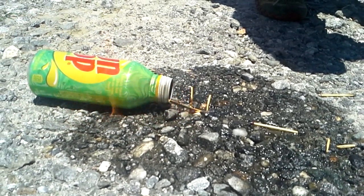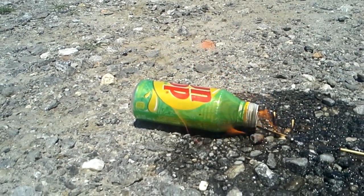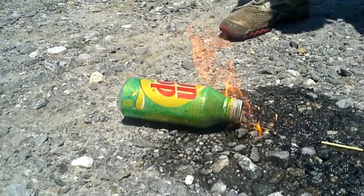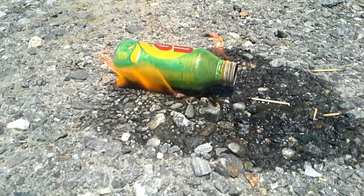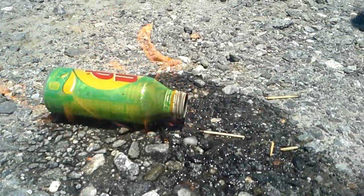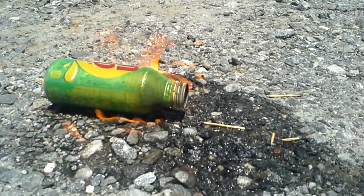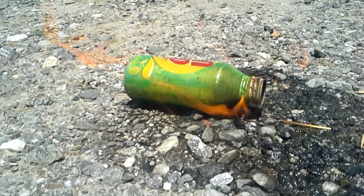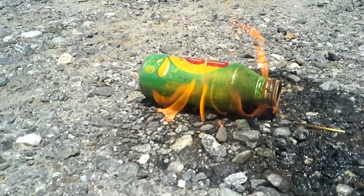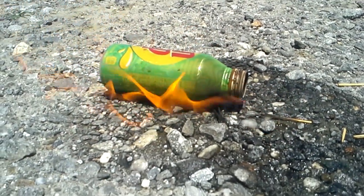Here we go! Keep that bottle up this way. Man, look at that — it's coming out! Oh man, yeah! Man, if this thing explodes I don't know what I'm gonna do. Well, I know my face is singed because I'm close to it. You see that big explosion?